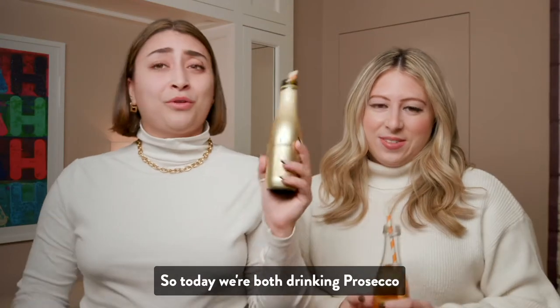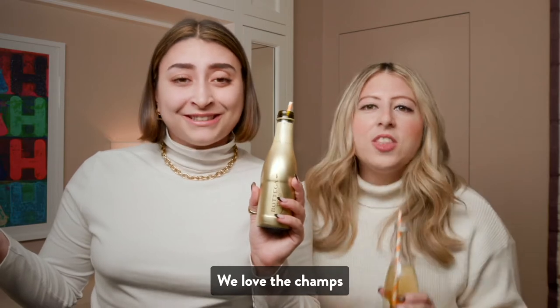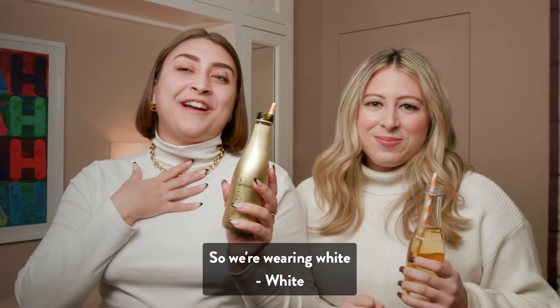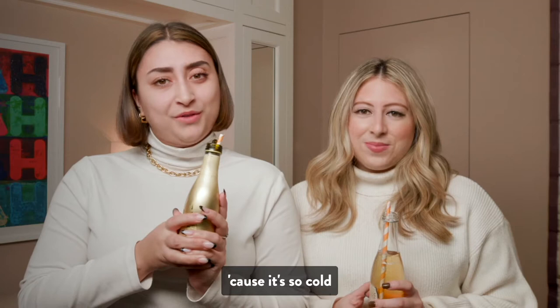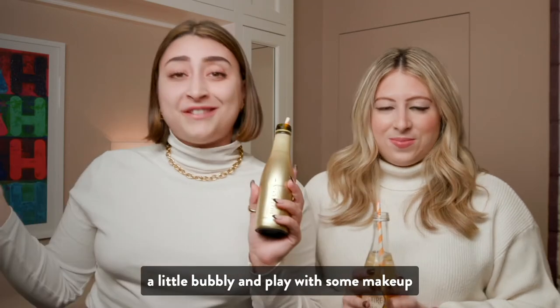So today, we're both drinking Prosecco. Who doesn't love a little bubbly? We love the champs. And it's snowing out today, so we're wearing white in celebration of that. I mean, it's not really a celebration because it's so cold, but we just thought we'd have a little bubbly and play with some makeup.